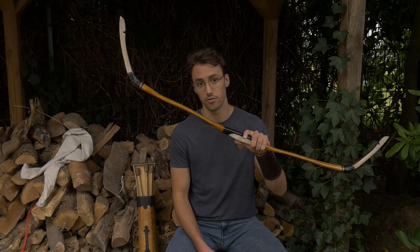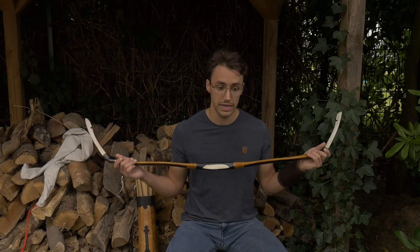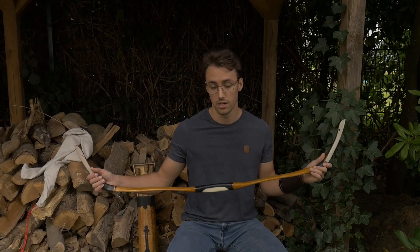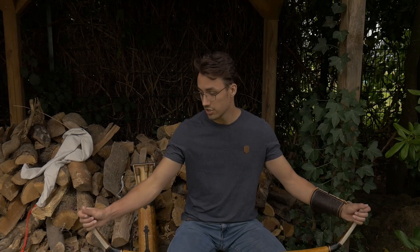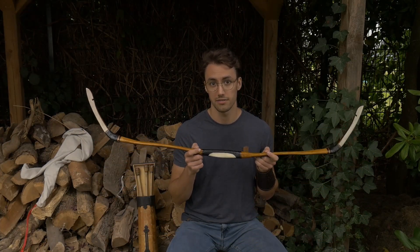According to the bowyer, the first 3 months are the most important in regards to teaching a hornbow how to behave. It's very important that you teach it how to bend and what it should effectively behave like. You have a 5-minute window of balancing and correcting the bow, and afterwards it should be set. If there's a big problem, then you need to apply heat, but I hope I won't have to do that. Generally speaking, in the first 3 months you should string it regularly, shoot it, and by maintaining it properly, you supposedly won't have to correct it as much afterwards.